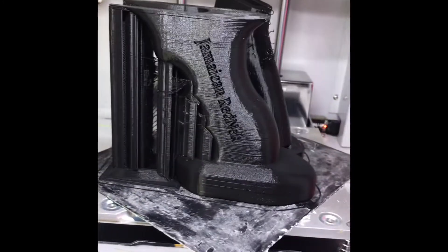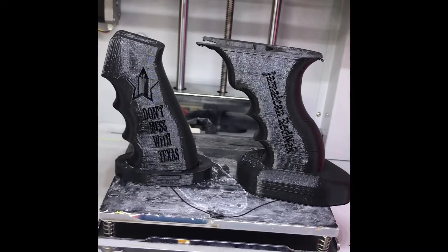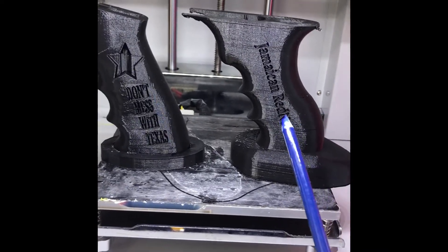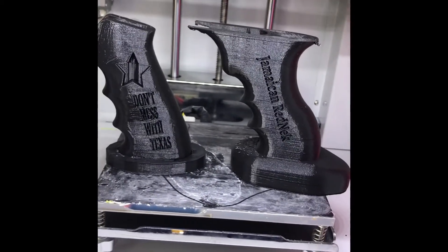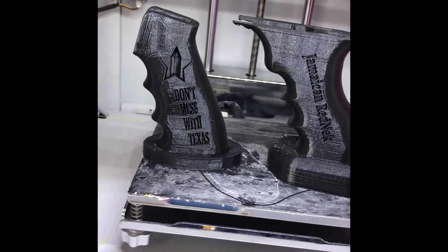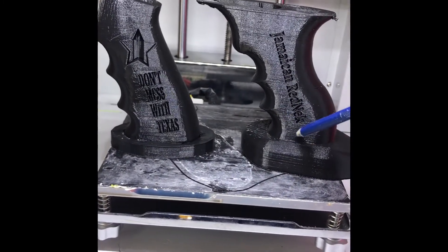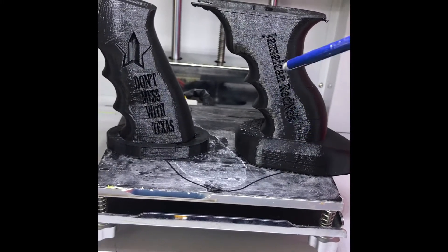Very impressed with the outcome of these two prototype pistol grips. On the right is the AK pistol grip, and this is the AR — very clean, very finished edges, sharp transitions. The AK is much more impressive, as you can see here, because it was a solid model when I started the modification of the model.